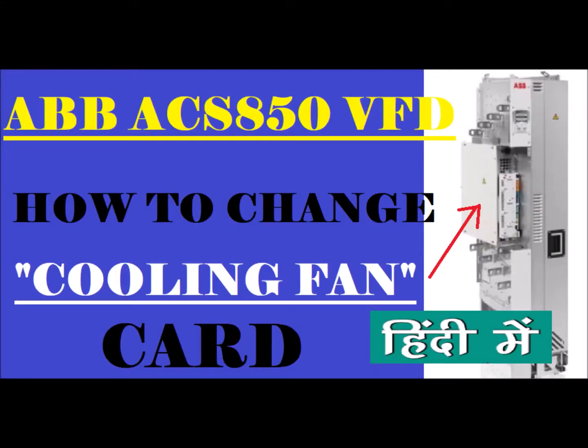Hi everyone, welcome back to my channel. We are going to cover this video on the ABB ACS850 drive cooling fan card — how to change and replace it.